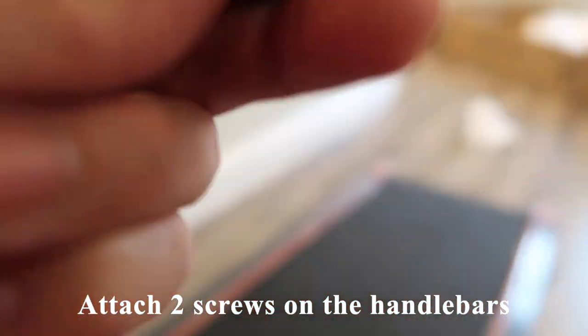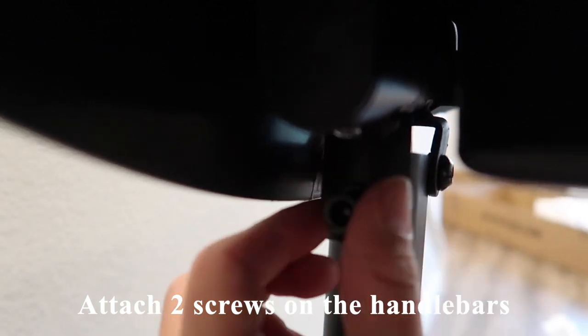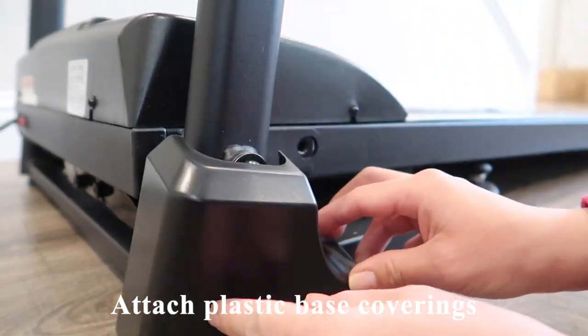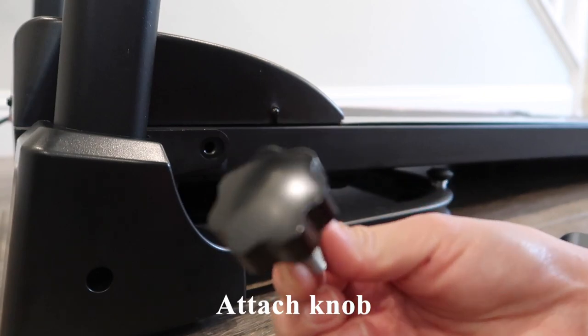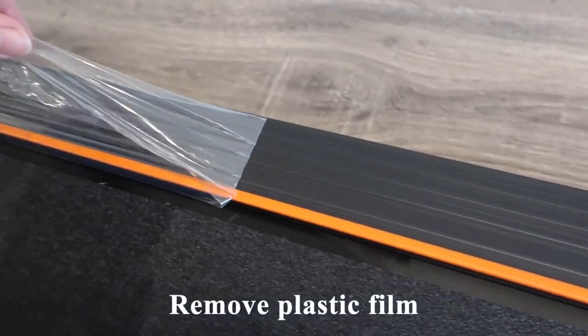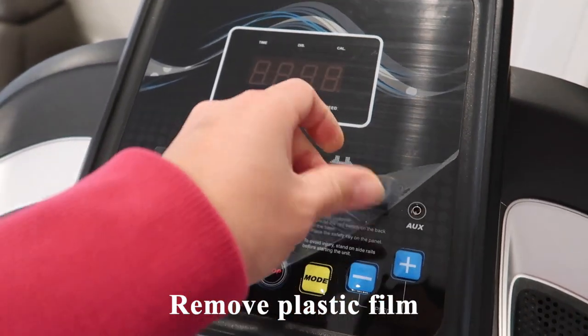The second two screws were for the handlebars, which are quite simple to manually tighten. The final two screws were for the plastic base coverings. I then added a knob which holds the treadmill in place either in its upright storage position or down for use. The last step is to remove the plastic coverings, and the treadmill is ready for use.